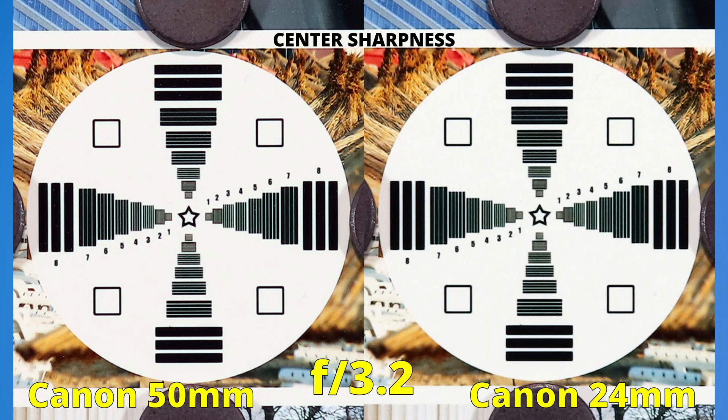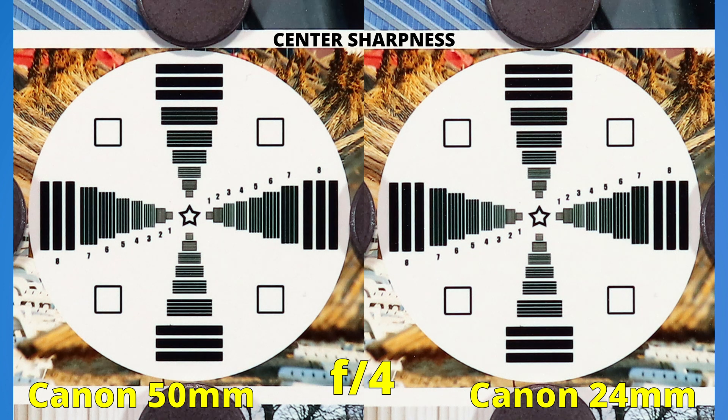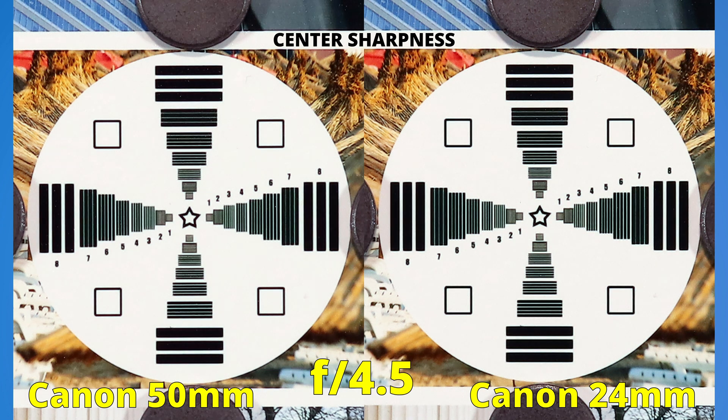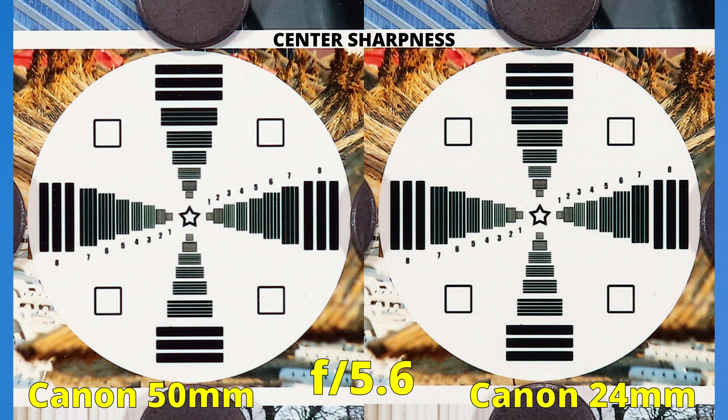If we close even more, they continue to show the same amount of sharpness, as you can see now at f3.5. I looked everywhere to find some notable differences. When it comes to sharpness in the middle of the image, these lenses are the same. At f4.5, we see excellent results and identical amounts of sharpness. Closing to f5.6, the lenses are head to head, and at f8, both images are just a bit more punchy. The two lenses finish this round in a tie — they have the same amount of sharpness in the middle of the image.